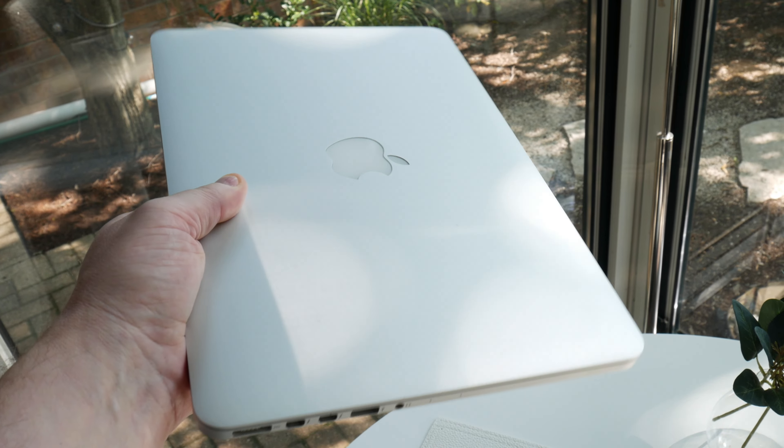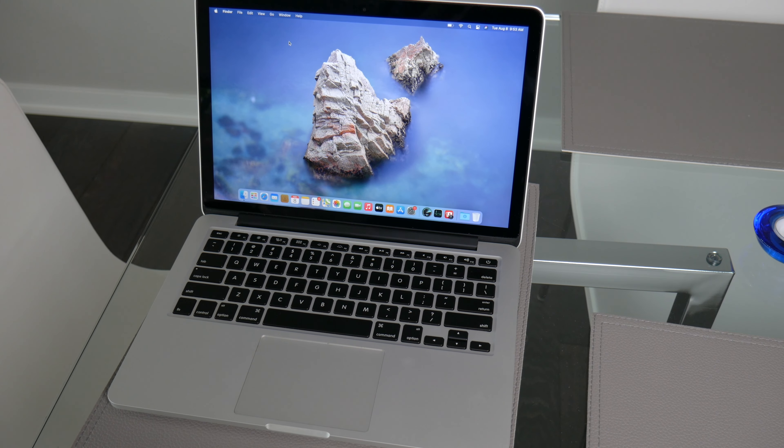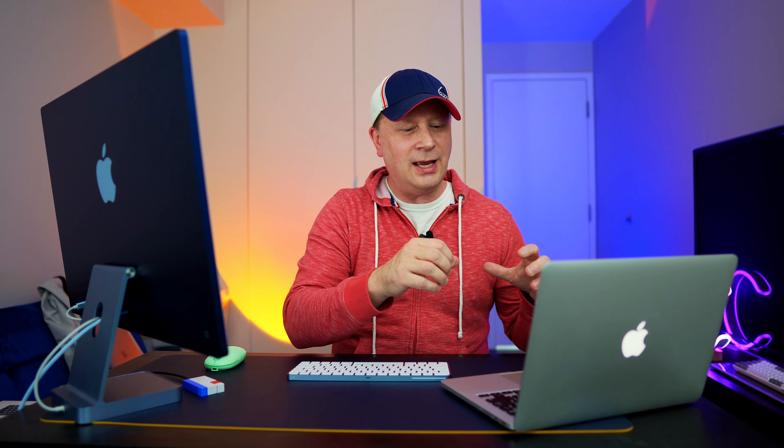It's a 2014 MacBook Pro, 2.6 gigahertz, 256 gigs of SSD, 8 gigs of RAM. The resolution is Retina — 2560 by 1600 — an incredible screen. Just this thing in general is just beautiful. You can't complain with the screen and everything else, so it's just a perfect system, a little bit older. This is not going to be for everyone — I'm not recommending getting this over an M1 or something — but if you're a person looking to pick up something for $127, you can't beat this. It's better than Chromebooks, better than anything you can buy for that cost. The construction, the keyboard, everything combined — just really good quality.